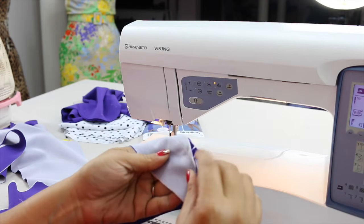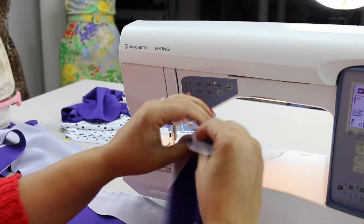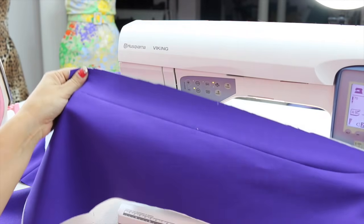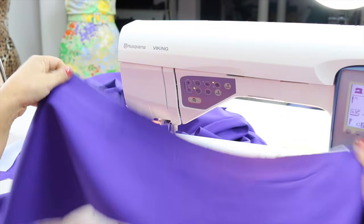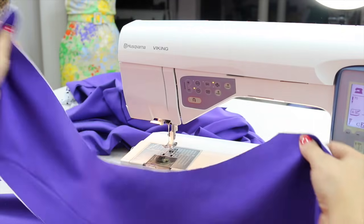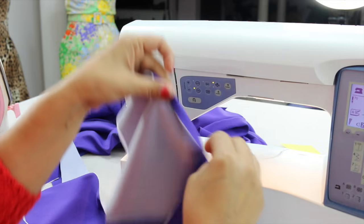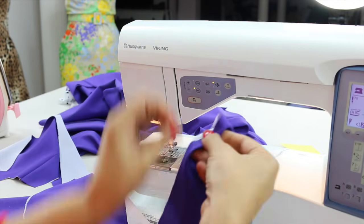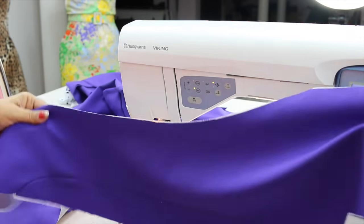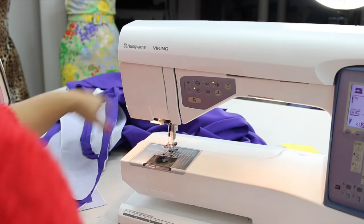Now press this open, and do the same exact thing to the other front facing and front band. Once you're done with both and you have given it a good press, you can finish the other end any way that you want. You could overlock or serge this curve, or you can turn under a quarter inch and sew close to the edge all the way down to finish it — that is completely up to you. Now once you have this done, set this aside and grab our lining pieces.